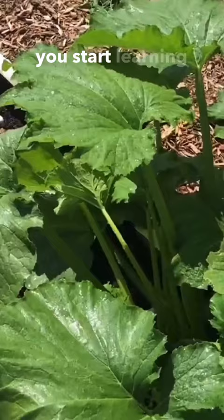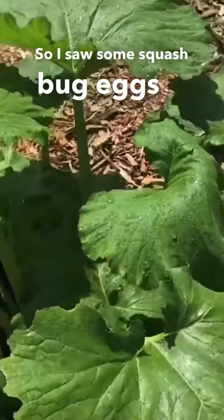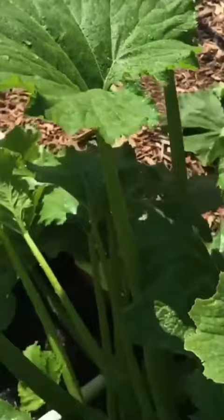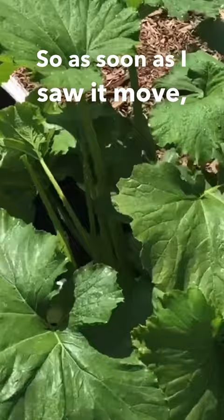You just saw me break one of the number one rules you see when you start learning about gardening: do not overhead water directly on the plant. The reason I was doing that is because I was looking for a squash bug. I saw some squash bug eggs underneath one of these leaves, which told me there's a squash bug here, so I started spraying the plant and looking for movement — which the human eye is naturally very good at detecting.